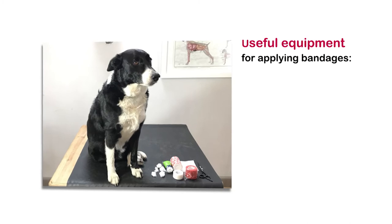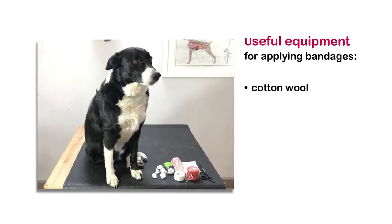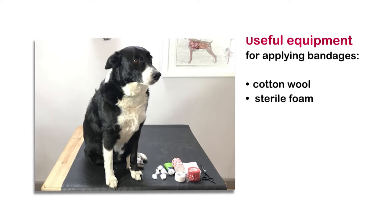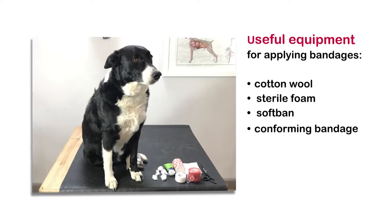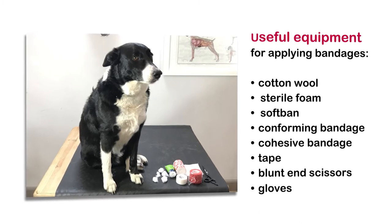Some useful equipment to have to hand for applying bandages includes cotton wool, sterile foam, soft band, conforming bandage, cohesive bandage, tape, blunt end scissors and gloves.